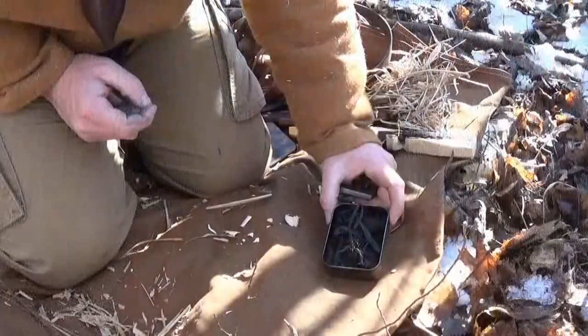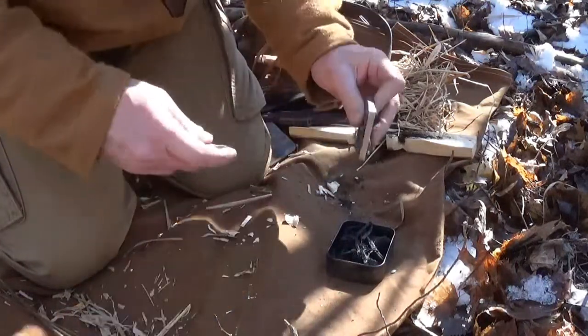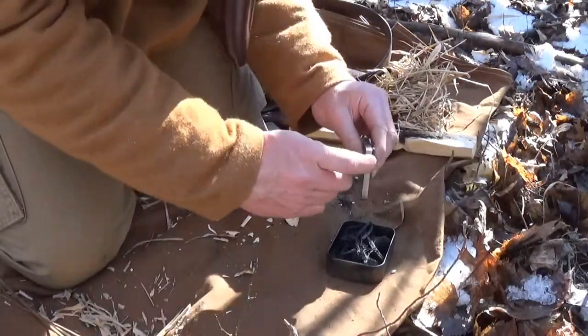Another reason why a belt buckle like that's an advantage is I don't always carry a high carbon steel knife. Sometimes I'll have a stainless knife — this is a super steel, this is 3V — and that doesn't always strike with a rock you're going to find off the ground. So with the char tin out in front of me here, I'm going to use the side of the buckle and strike down on the rock. I'm going to go for like a 12-inch arc.